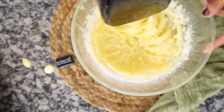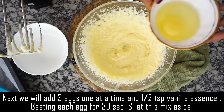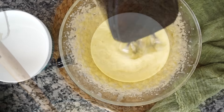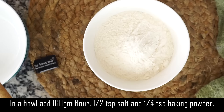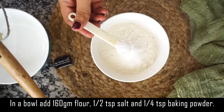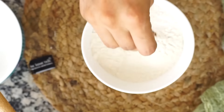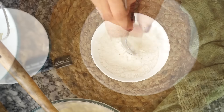You will realize that your batter is light. Next, we will add 3 eggs, 1 at a time, and a half teaspoon of vanilla essence. Beat each egg for 30 seconds before you add the next egg. I have 160 grams of flour, half a teaspoon of salt, and one-fourth teaspoon of baking powder. I am using a bowl for the flour — I will blend this together.